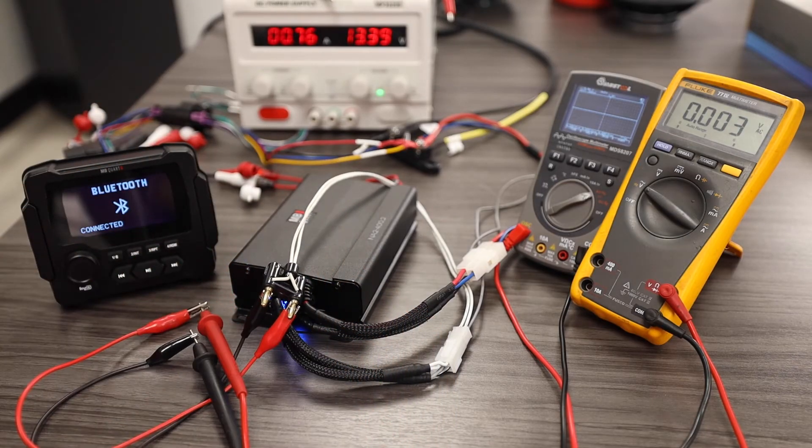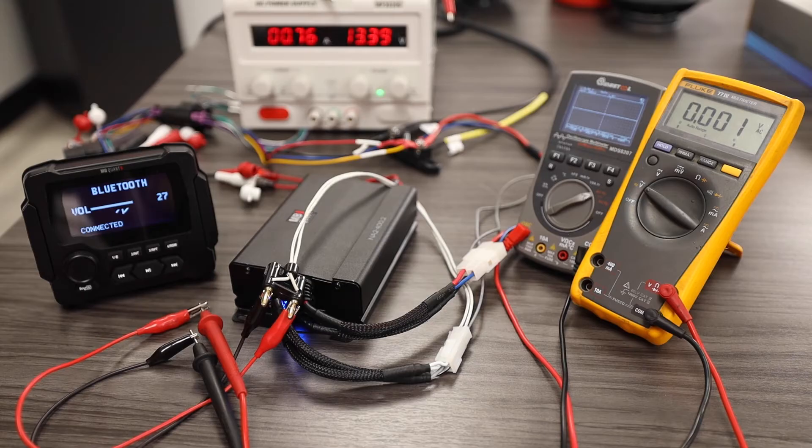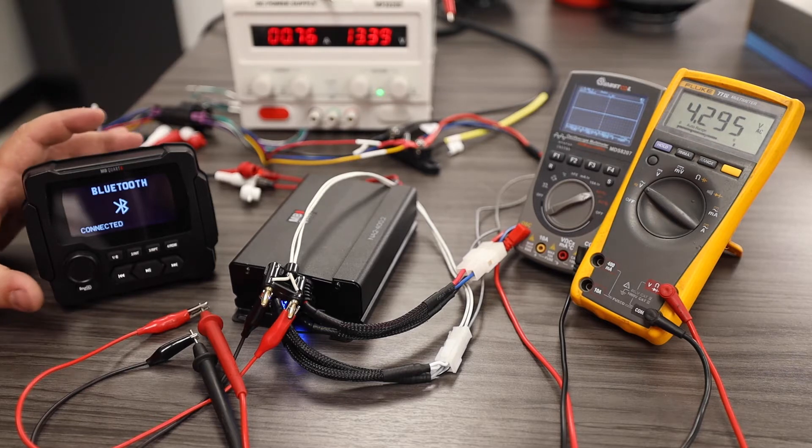To perform this test it is easiest and preferred practice to use a 1000Hz test tone. I will now play my 1000Hz test tone.